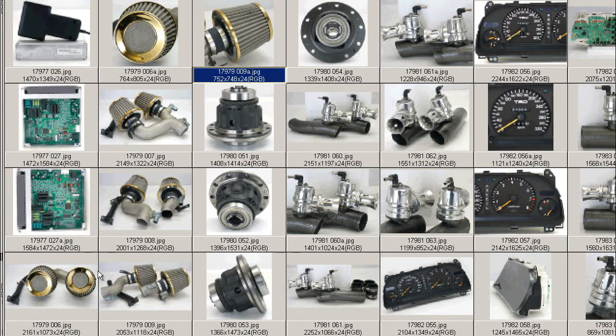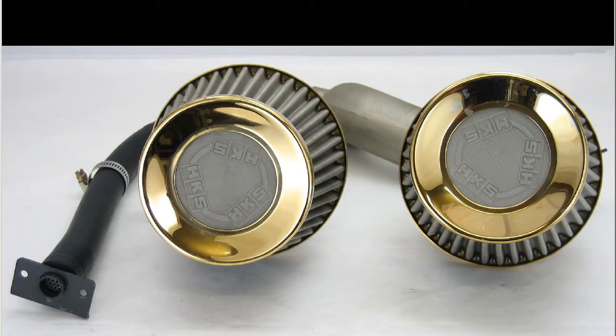So, a set of HKS metallic mesh filters for the FD3S RX-7.